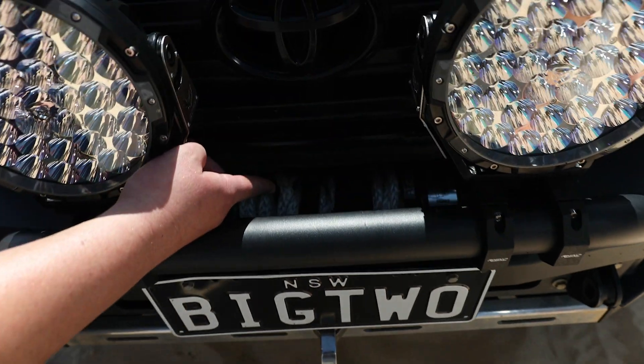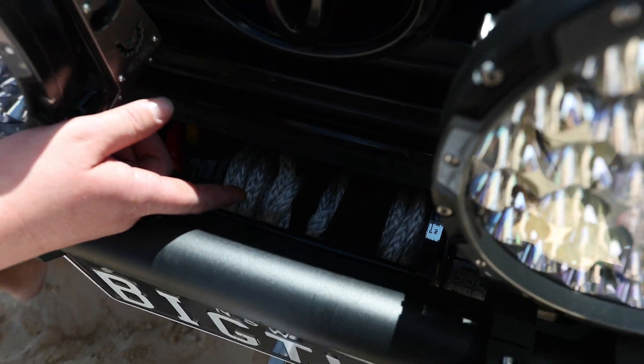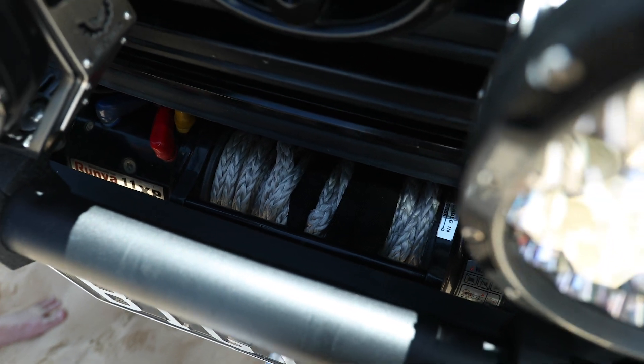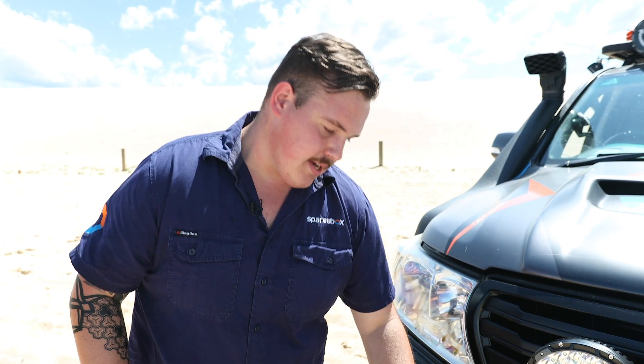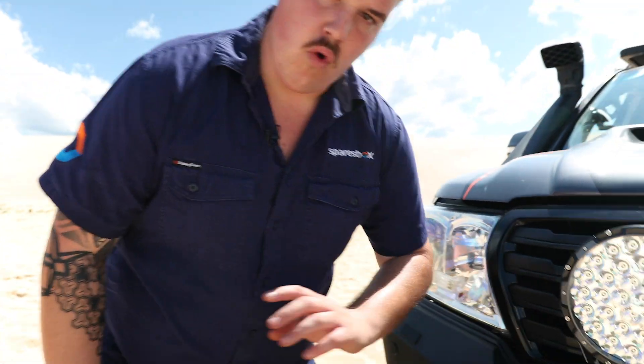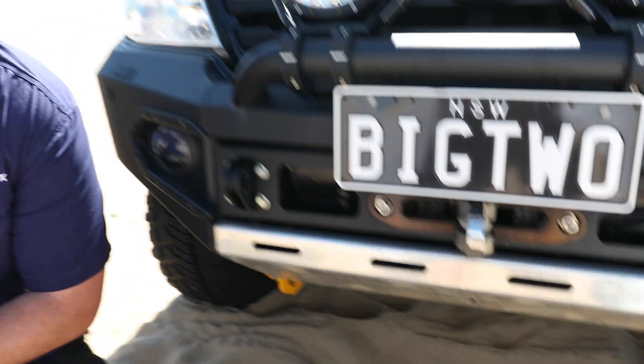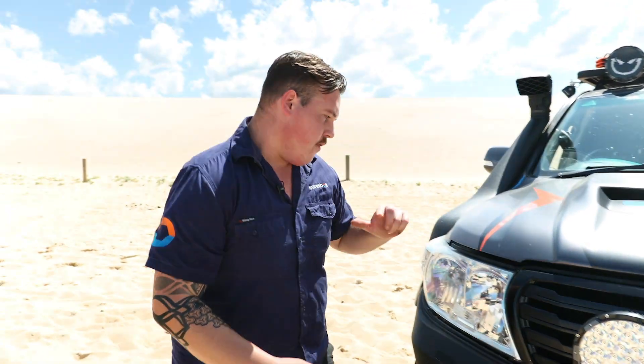Hiding in here is the same winch as you saw in the 80-series — it's the Runva 11 XP Premium, 11,000-pound wireless controller, all that groovy jazz. Underneath this car — we'll see if we can get the camera down there — we've got the full plethora of Rival 4x4 by Drivetech underbody armour. That's 6mm Russian alloy. Absolutely fantastic.